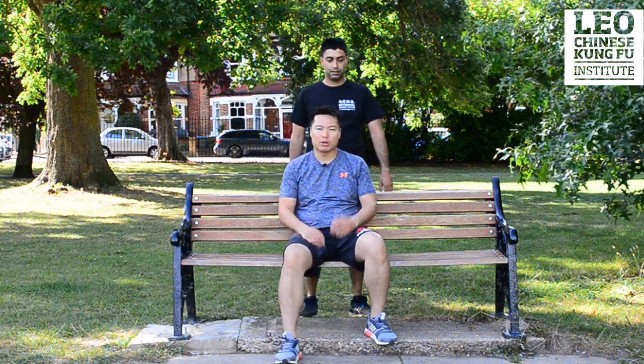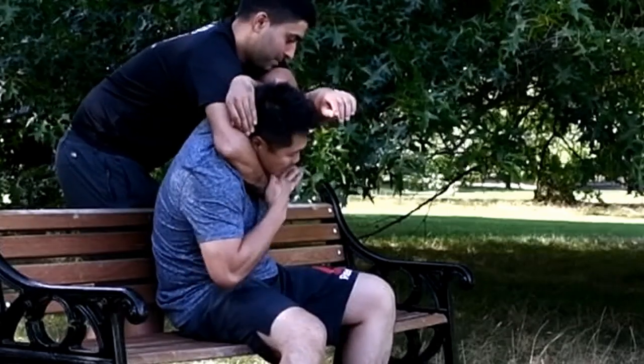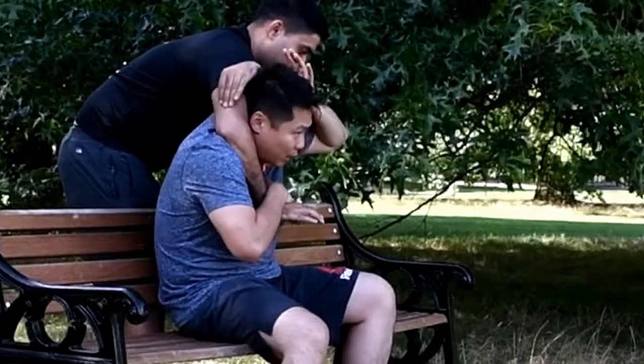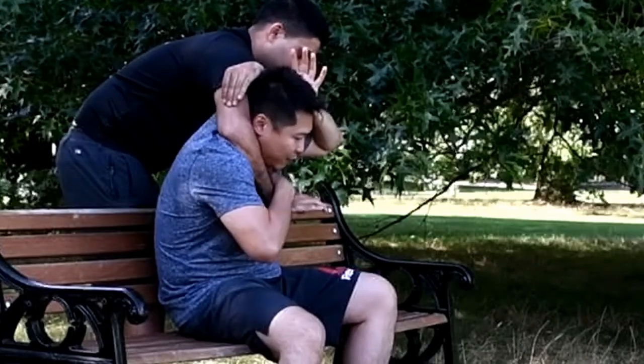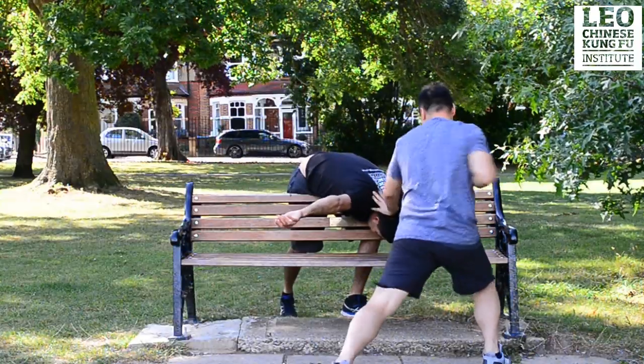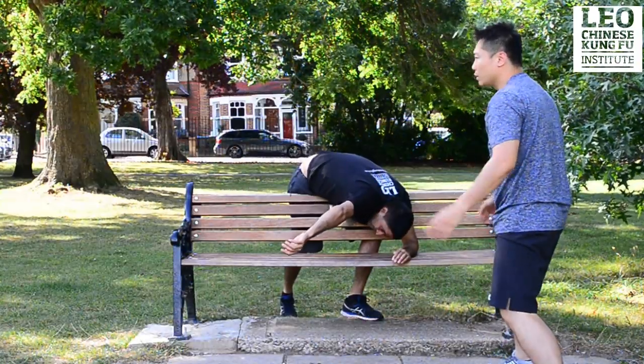One more time. Some people grab you from behind — cover, move here. This hand is used to protect your head and protect against the choke. Put your head forward, destroy his balance by going forward. Break the arm, kick the knee, kick the head, and now you can make your way out.